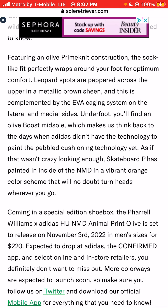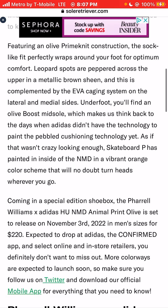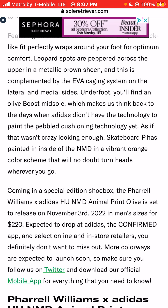The sock-like fit perfectly wraps around your foot for optimum comfort. Leopard spots are peppered across the upper in a metallic brown sheen, and this is complemented by the EVA caging system on the lateral and mid-sole sides.